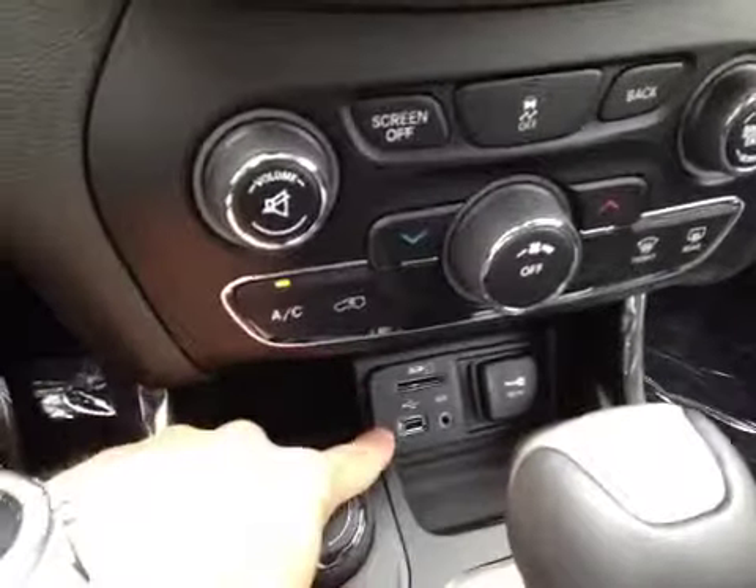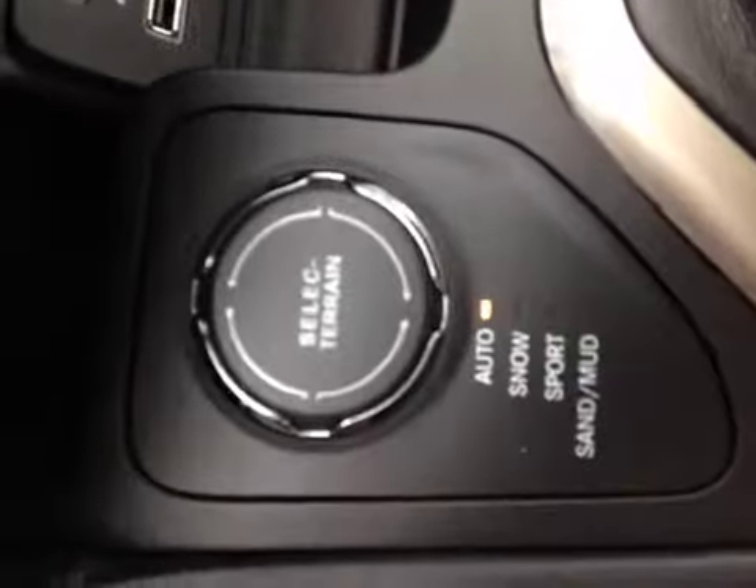You can see here the SD, the USB, the AUX input, and a power point for your devices. Here we've got the four-wheel drive control and we've got the electronic parking brake.